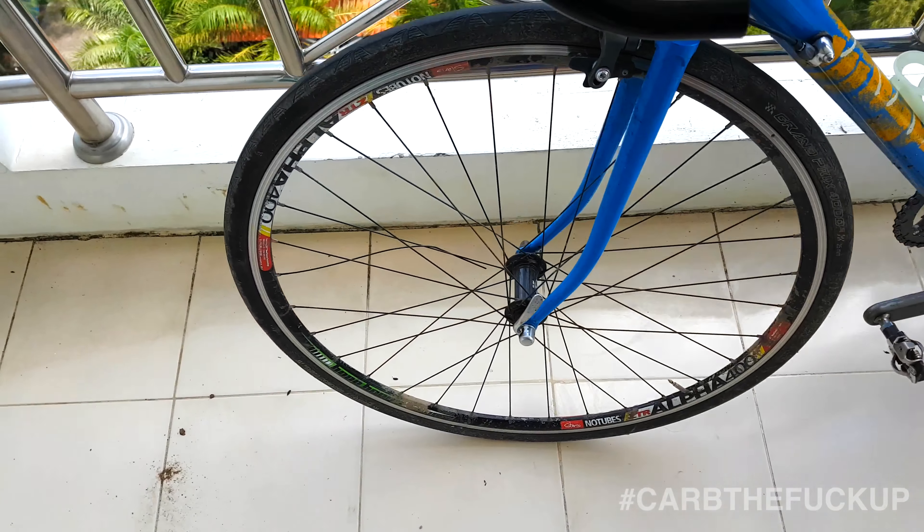The old '88 Cannondale here. What do you do if you break a spoke? Just riding along the other day and the spoke broke. What I did is I just bent it around the other spoke so that way it doesn't flap around and hit the fork.